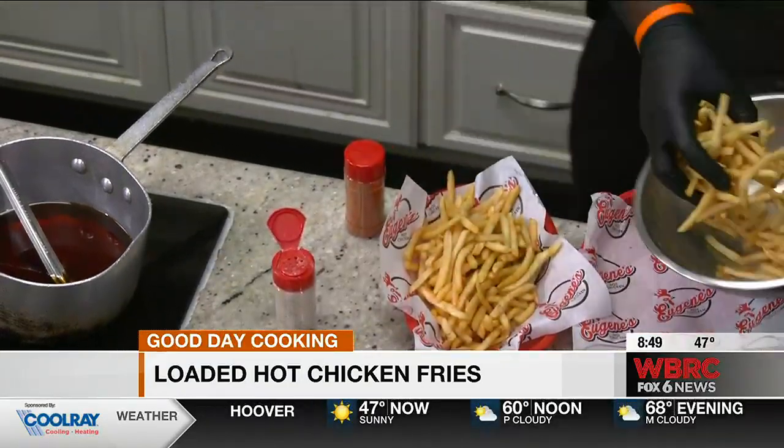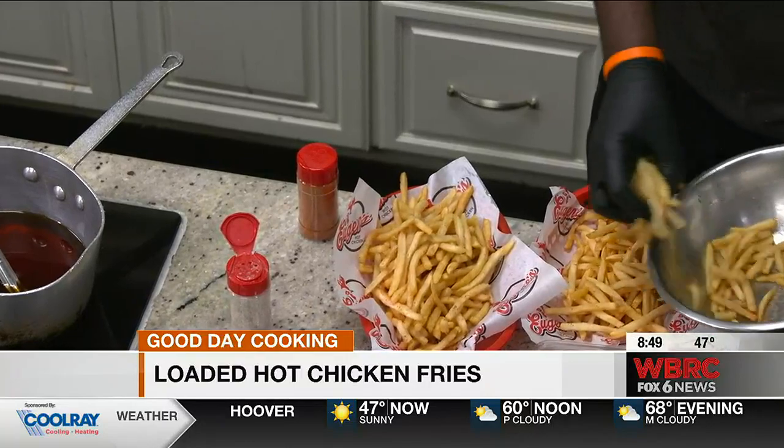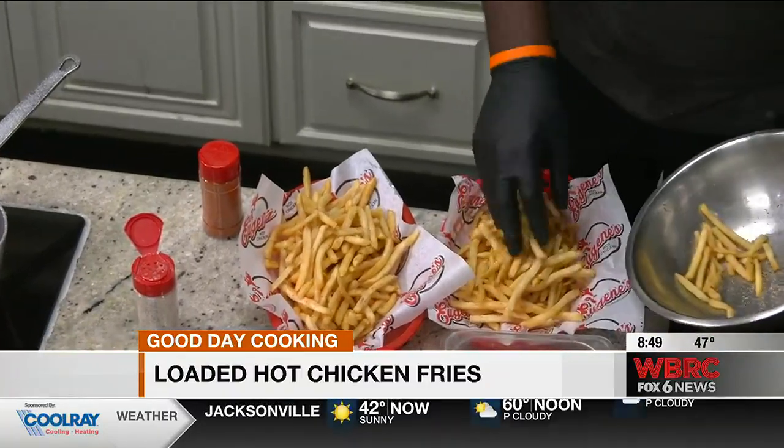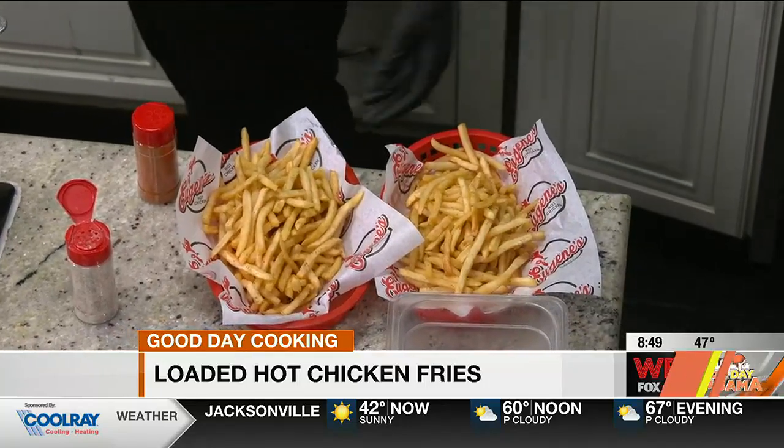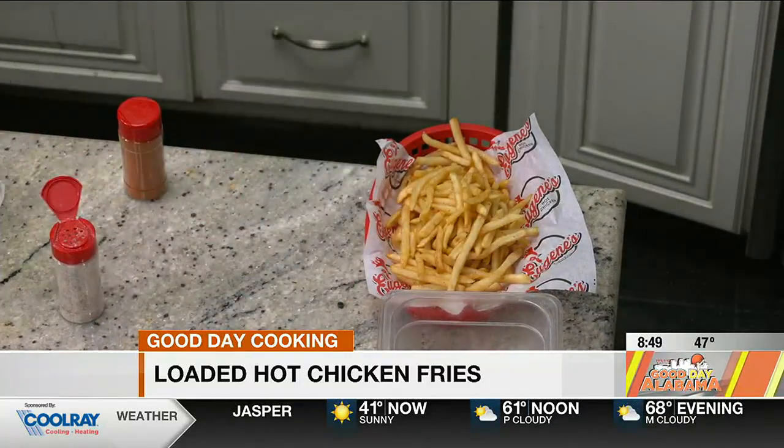So I imagine you guys are prepared to be busy the next few days? Yes sir, it should be crazy, man — we're so excited about it though. Alright, so from the fries we're going to add on our cheese. Oh, so that's cheese — for some reason I thought that was batter. No, it's queso cheese. Gotcha, okay.